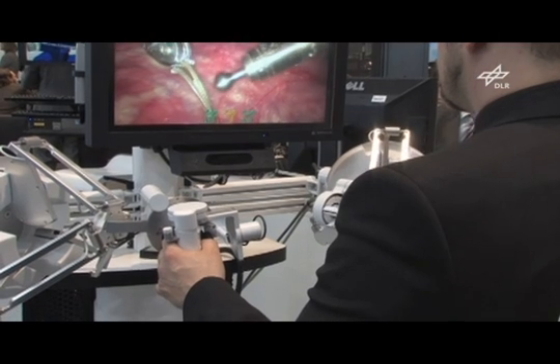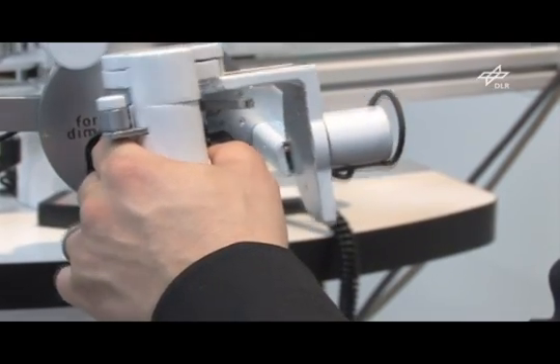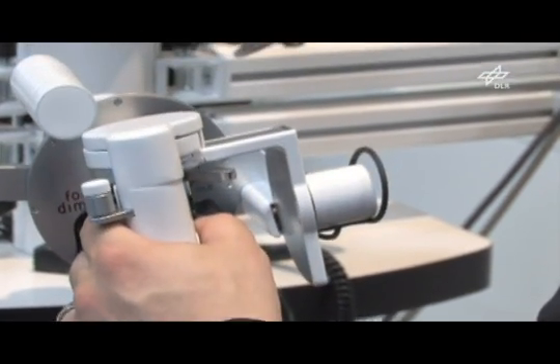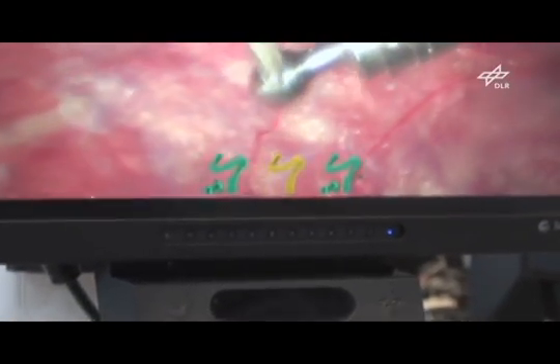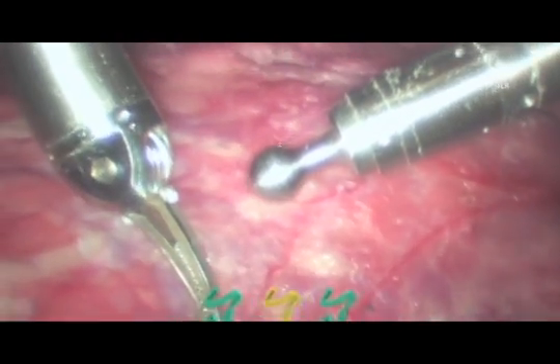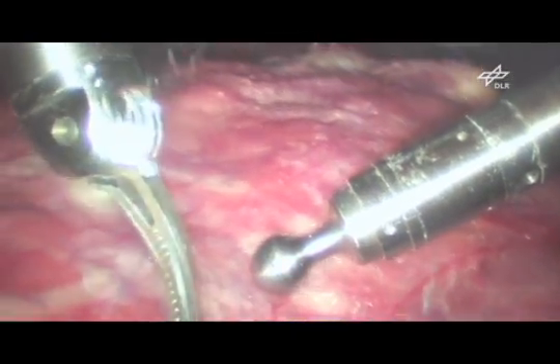The surgeon moves two input devices, which control the position and orientation of the two instruments inside the patient's body. In addition, the instruments measure the forces that appear during contact with the organs and return this information to the surgeon. Thus, the surgeon feels exactly what the instruments feel as they push the organs.